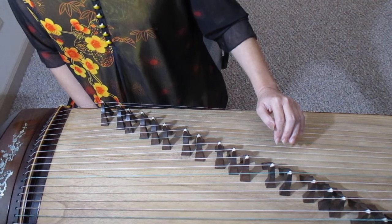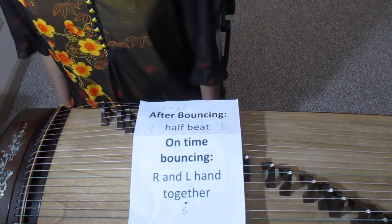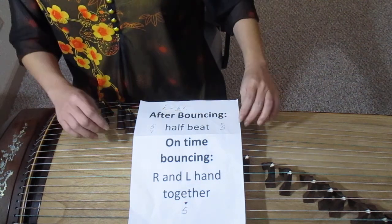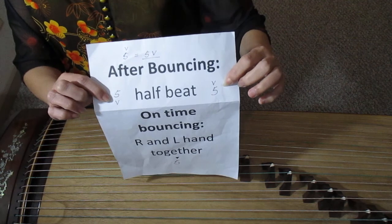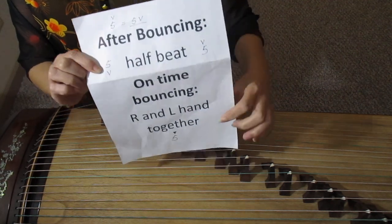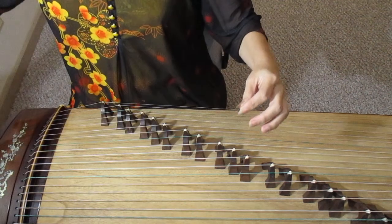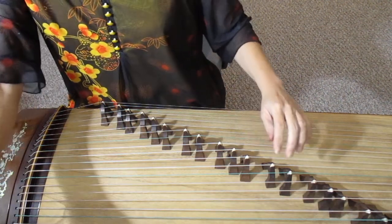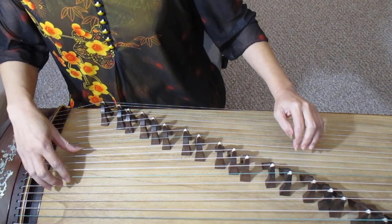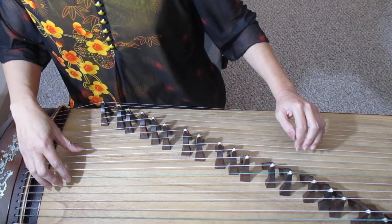Bouncing the string skill includes two types of movement: the after bouncing and the on-time bouncing. The symbol of after bouncing is like a check mark which is on the top or under the note. The on-time bouncing symbol looks like a dark upside-down triangle. The after bouncing, like the name suggests, means your left hand bounces after your right hand finger plucks the string. The bouncing usually happens on the half beat of the right hand note.